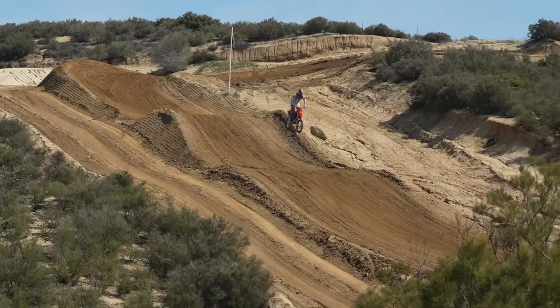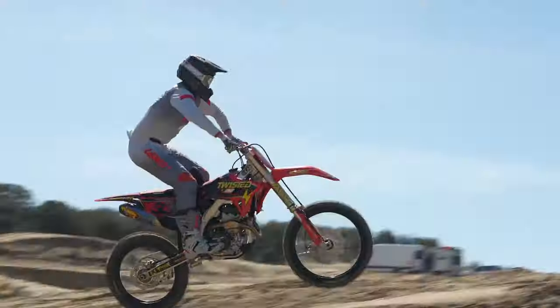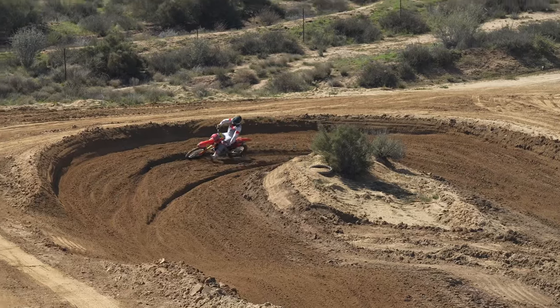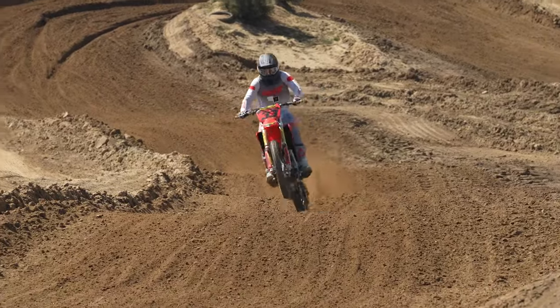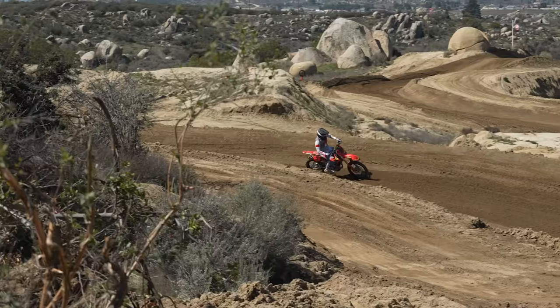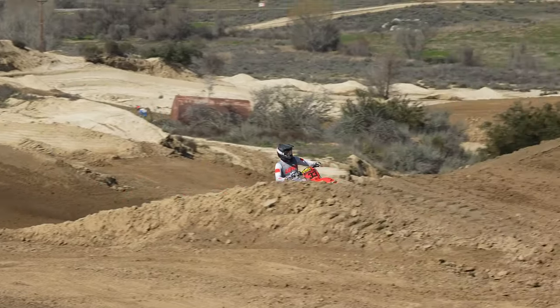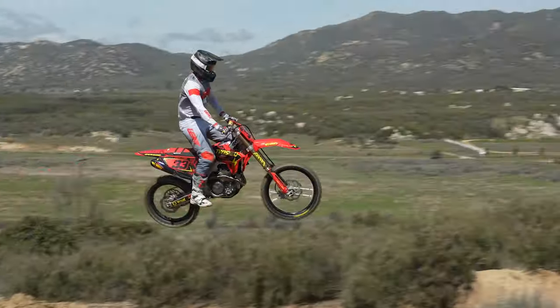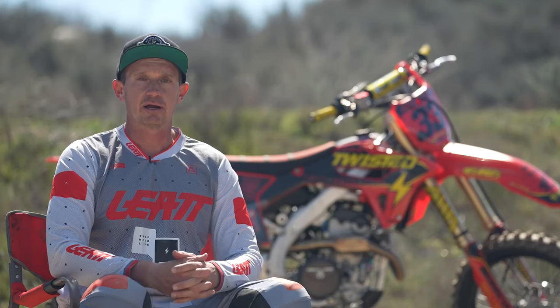On the track, right away, the suspension felt super plush in the little chop — I really, really liked the comfort there. But probably more importantly, it was on the big hits where the suspension got really substantial, really fast. There are a couple pretty big jumps here. I ended up going long a couple times, kind of tensed up expecting some big hits. The suspension soaked it up really, really well. Really pumped with the bottoming resistance — that's a big confidence-inspiring aspect to have.